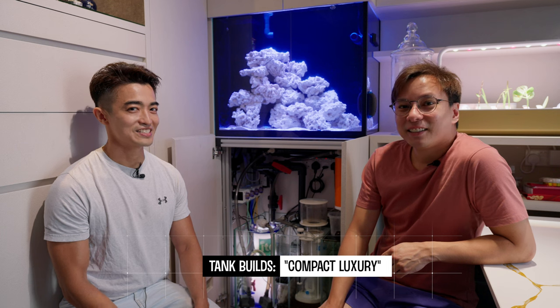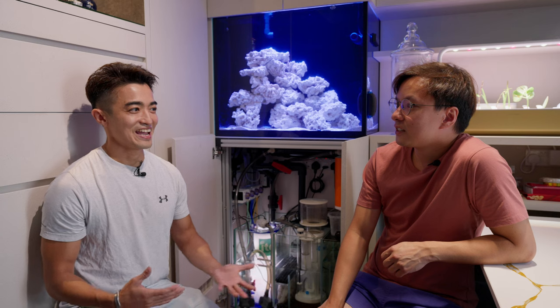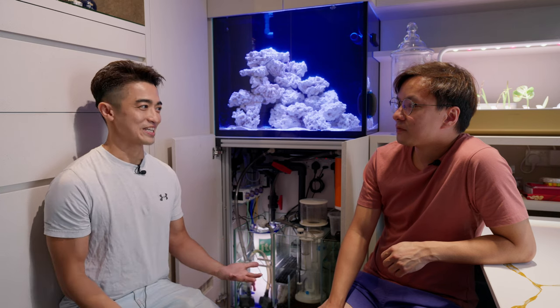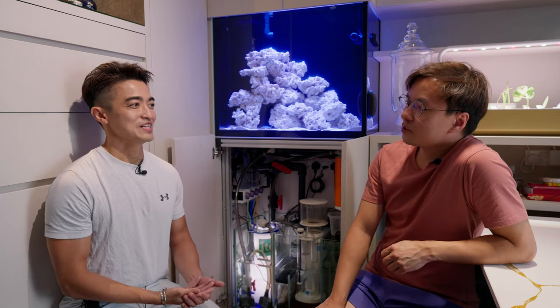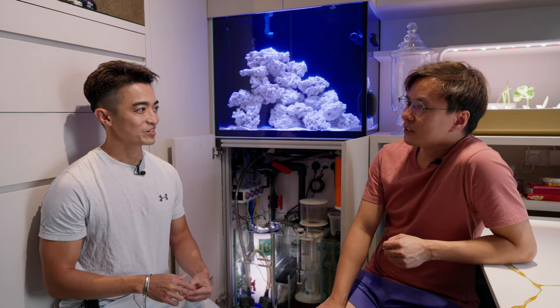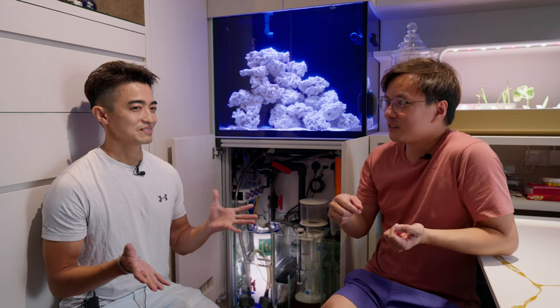Hi everyone. I started this hobby about 5 years ago, but like any amateur, I started with a very simple tank thinking that I could upgrade after that — that it would be easy to upgrade — but to my horror, it's not the case. My tank was only about 80 litres, like one and a half feet thereabouts.